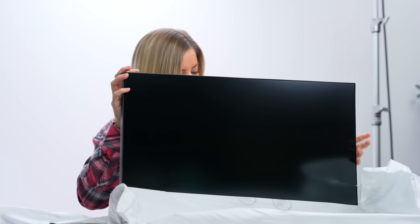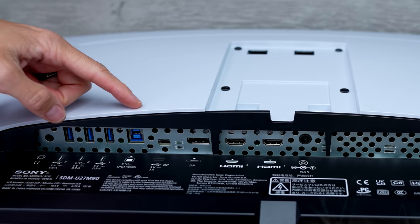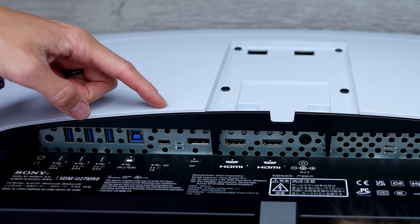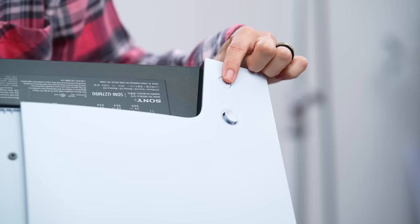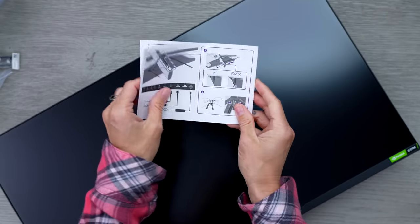This looks good. It looks like we have three USB ports here, and another that you can connect to your PC. We have a DisplayPort, Thunderbolt, another DisplayPort, and two HDMI ports, and this is where our power is. Here's our power button, and this little joystick is how we control the menu features. Let's take a little peek at our instructions.